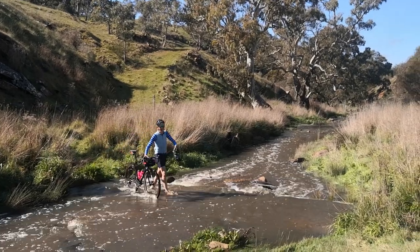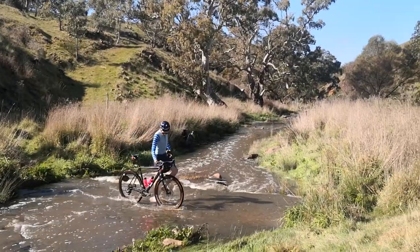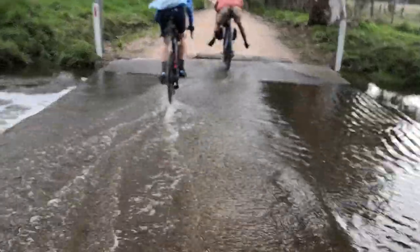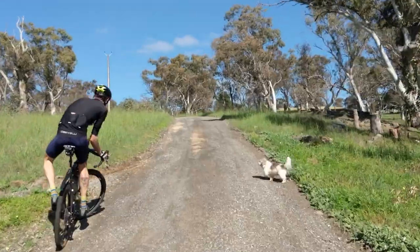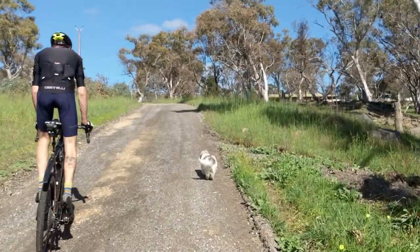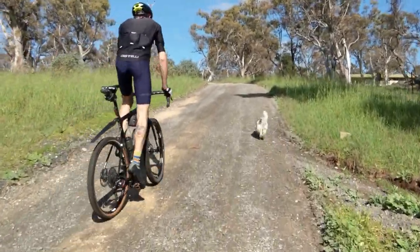Photography is all about telling stories, and stories will always transcend the technical aspects of the camera you're using. On the flip side, gear can definitely be a barrier to capturing that story. Some things just won't work, particularly on a bike with all of the limitations and movement of being a cyclist — and that's exactly why I wanted to make this video. Cycling has a very unique set of problems you need to overcome.